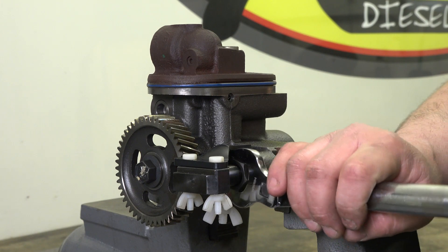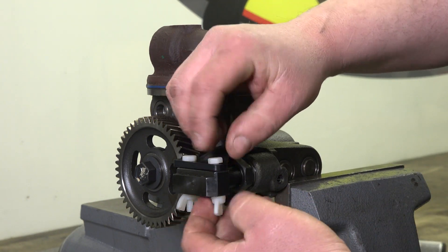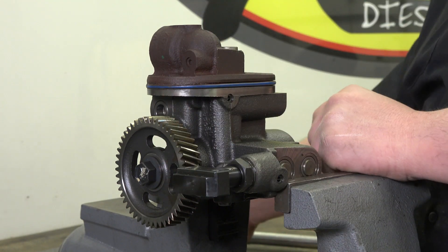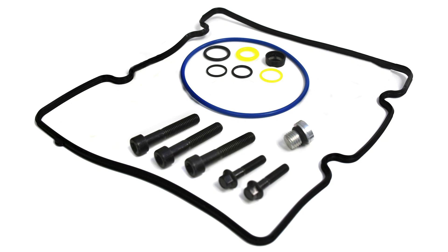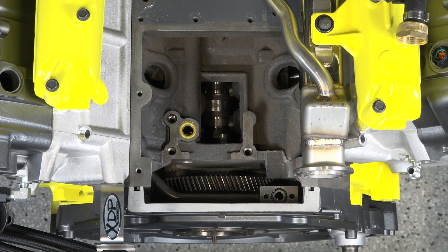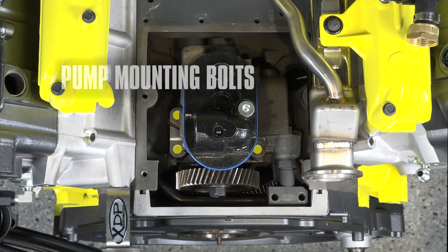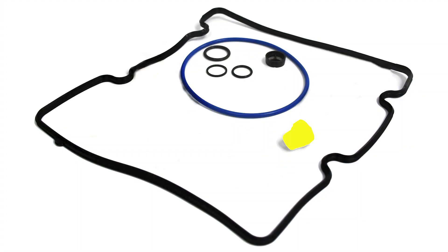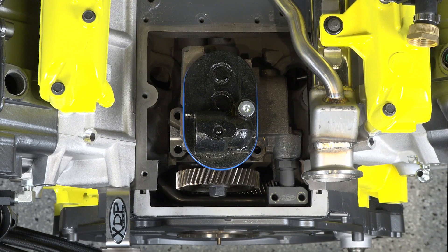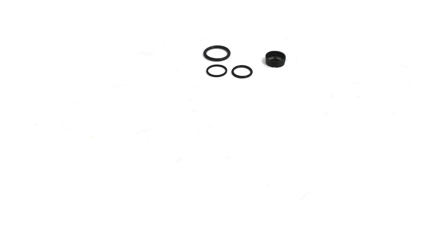Tighten the jam nut with a 15/16 crow-foot adapter and torque wrench — tighten to 49 foot-pounds. Remove and discard the plastic bolts, wing nuts, and holding tool. The XDP STC HPOP fitting update is now properly installed and can now be removed from the vise. Prior to installing the high-pressure oil pump back into the vehicle, match the new O-rings in the provided kit with the O-rings removed. Several O-rings are similar in size but will not seal if used in the wrong location.